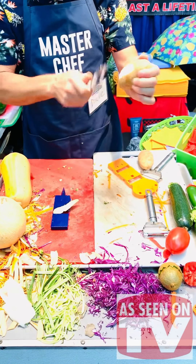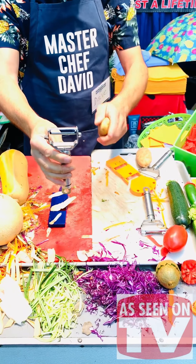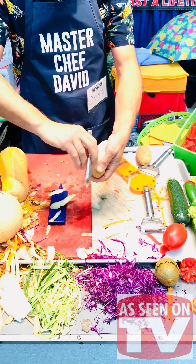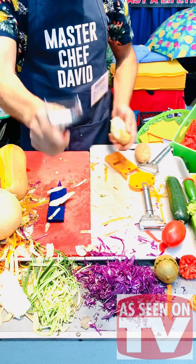Kiwis, mangoes, tomatoes — it peels right away, never goes dull, never goes rusty. And look, this part right here: if you have an eye, just press like this and go around to get the eye. If you want to do garnishing, it works as a garnishing tool too.